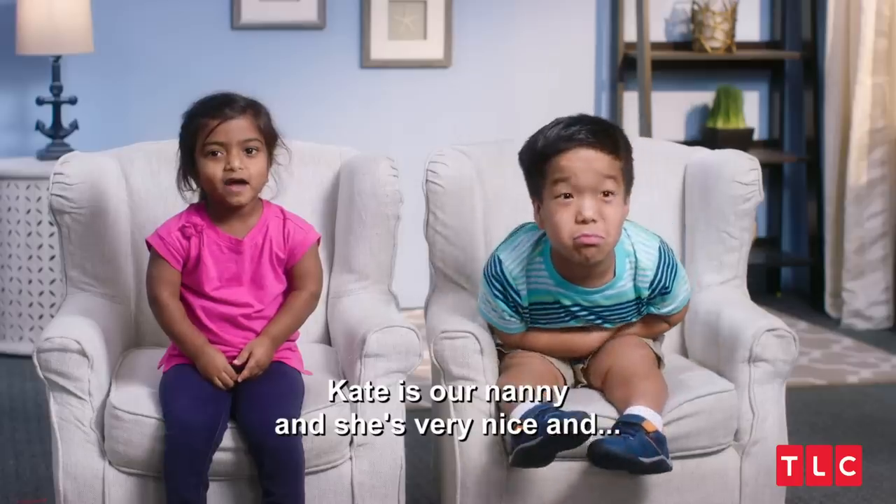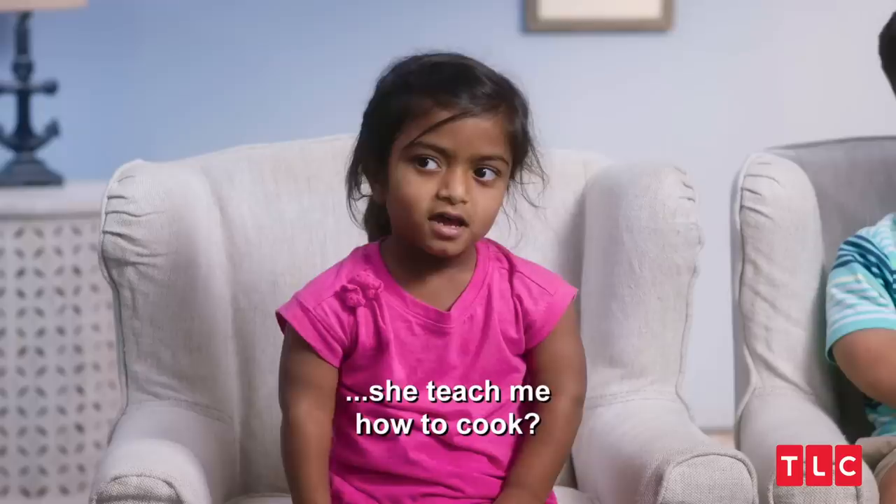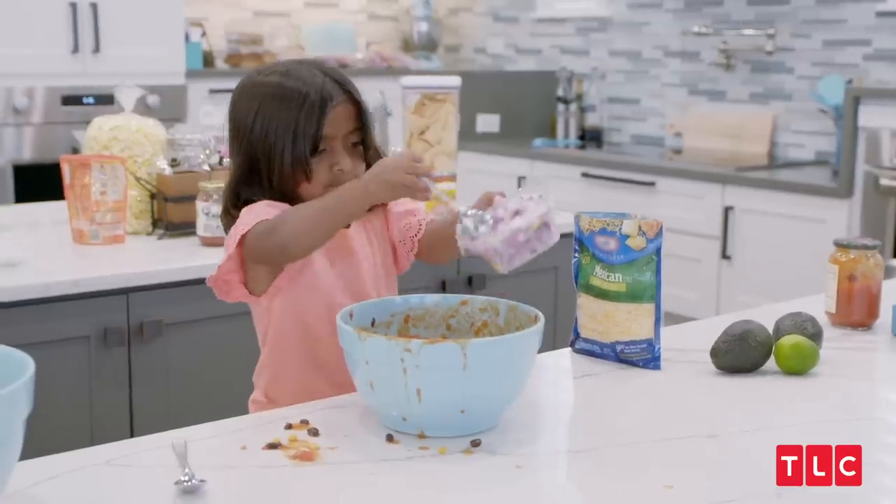Kate is our daddy, and she's very nice, and she teaches me how to cook. Just put a little bit of onion in there.